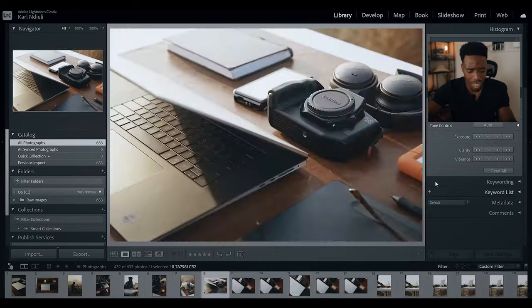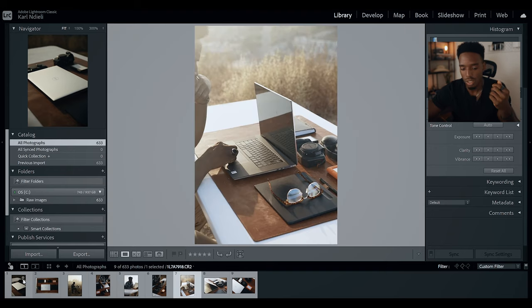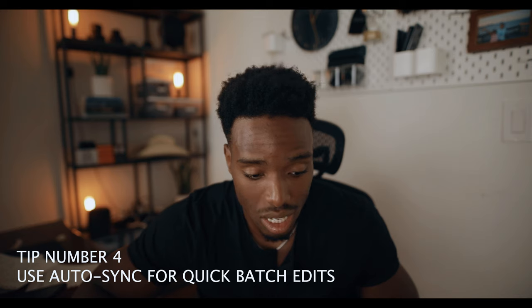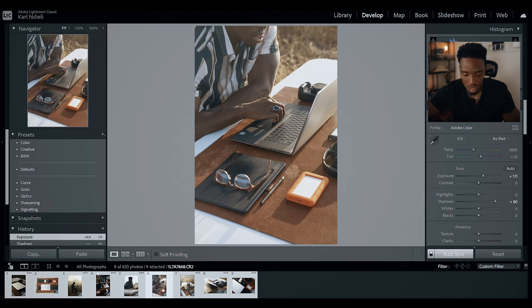I just got done selecting from the whole shoot of about 633 images — I have nine images I'm very happy with. Now I'm going to start actually editing these photos. Because all these photos have a very similar tonal palette, here's an important trick: rather than syncing edits after you're done, I select all the images and use this little button here to turn on Auto Sync. This means as I begin to edit, every adjustment will be applied across the whole board automatically.